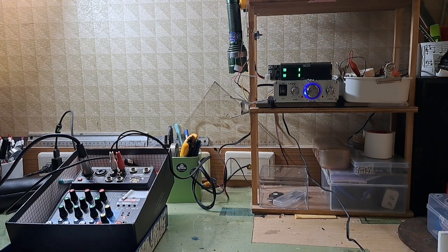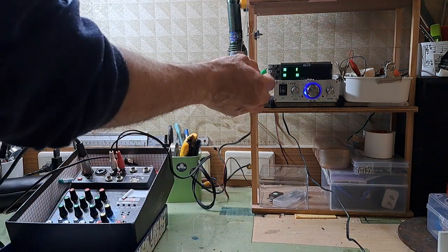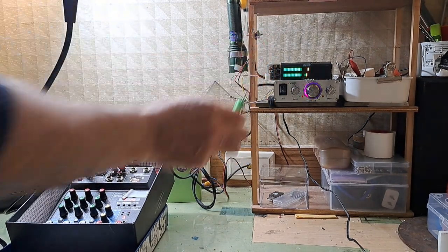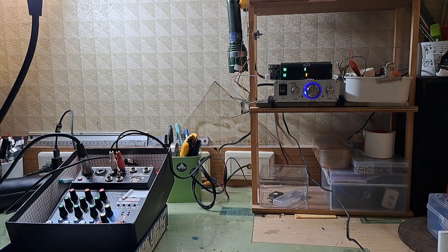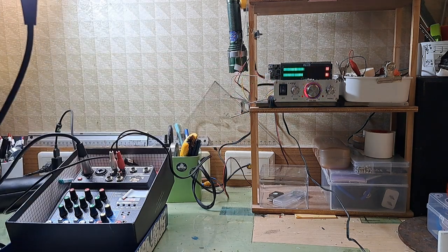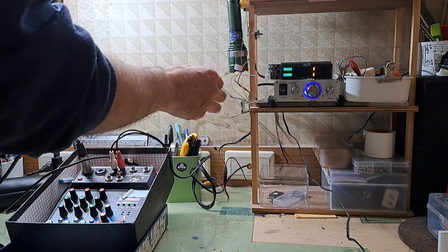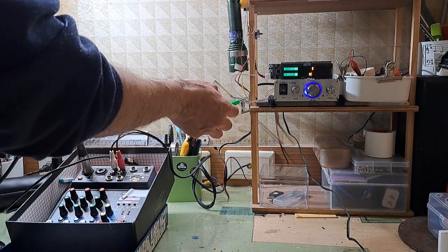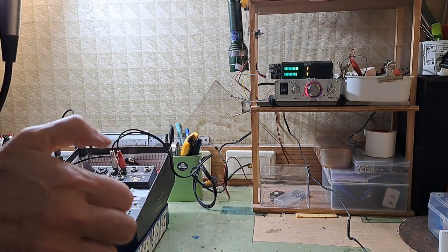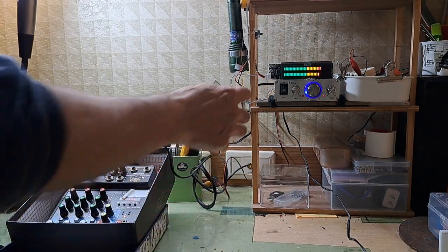Adjusting these two potentiometers is not too easy. Right now they are both in the lowest position because this little device is extremely sensitive. If you have something like 10 or 12 watts, I would recommend putting a resistor on the white (left channel) and the yellow (right channel) — probably something between 4.7k and 10k ohms — to be able to adjust the screw more easily.